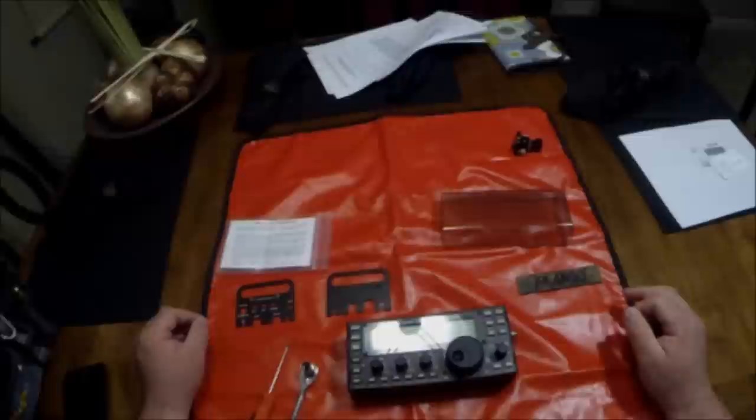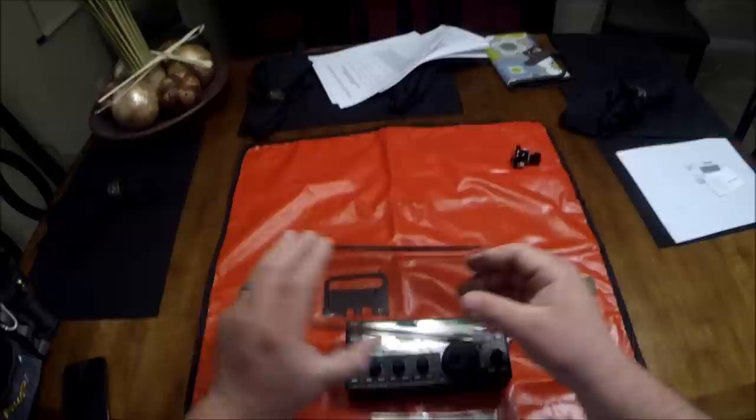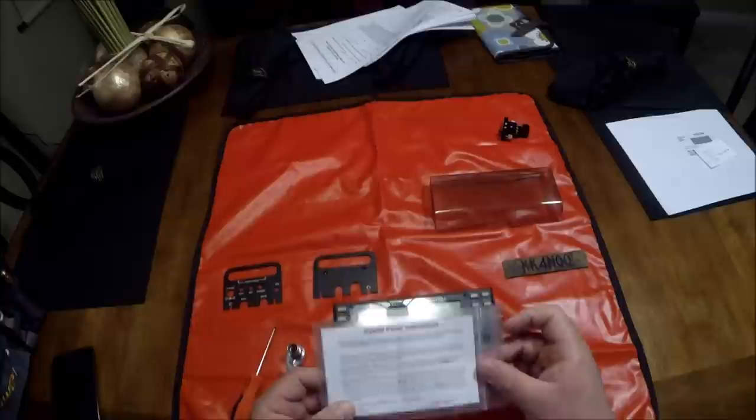Hello everybody, John KiloKilo4NovemberQuebecQuebec here. I am here today to show the assembly video for my Sidekicks panel and the Sidekicks Lexan cover. I ordered these products just a little over a week ago and you can see here are the instructions. It comes from Scott AK6Q. This looks like a great product — I can't wait to put it on my KX3.